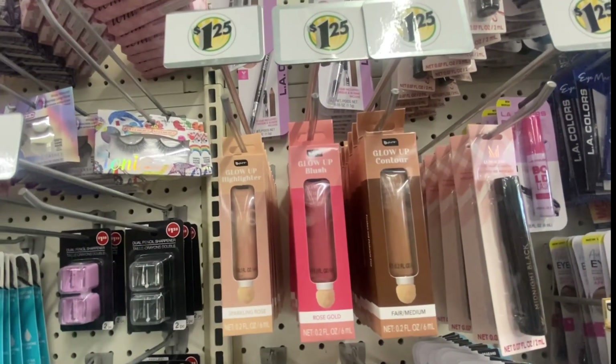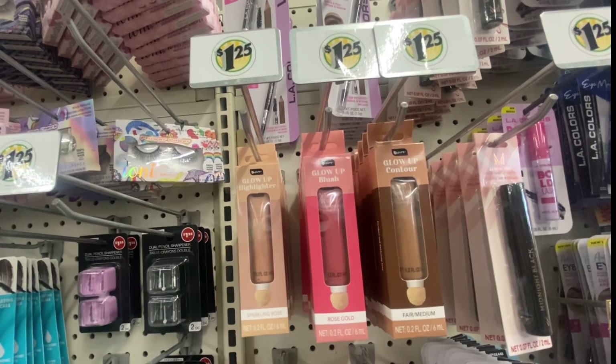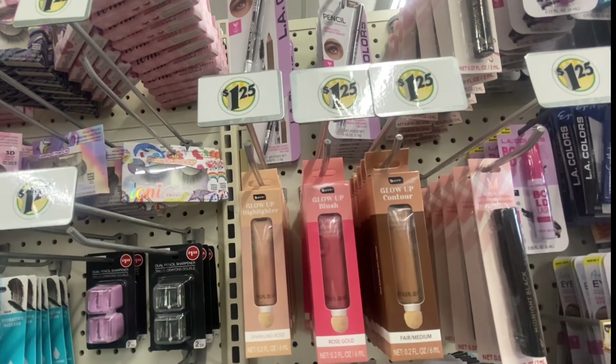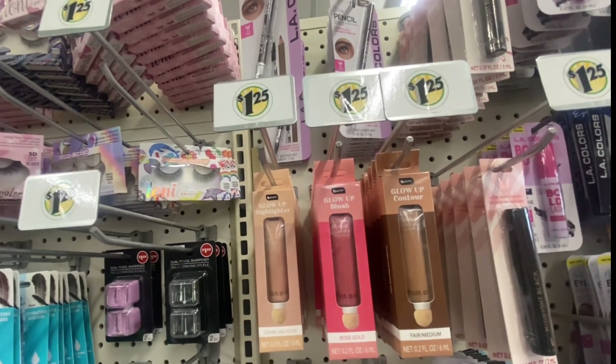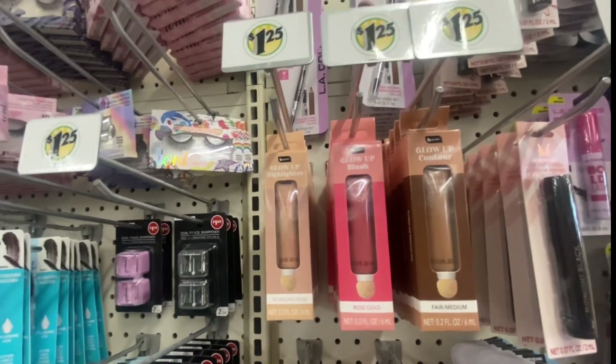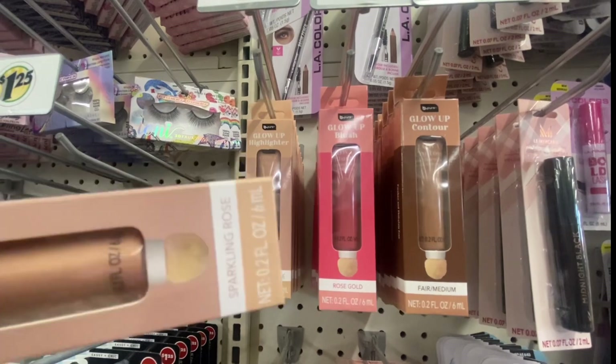Be Pure has glow-up highlighters — sparkling rose at 0.2 fluid ounces. They also have a blush in rose gold and a contour in fair to medium shade, and you can see what the little brush looks like inside the packaging.